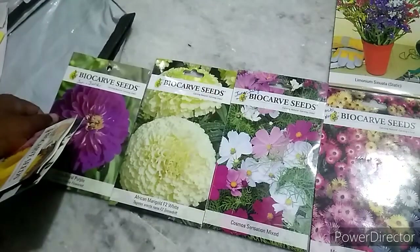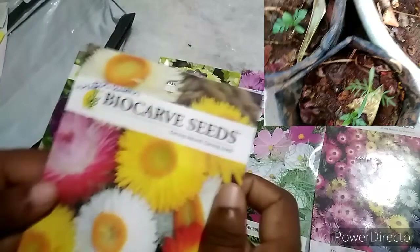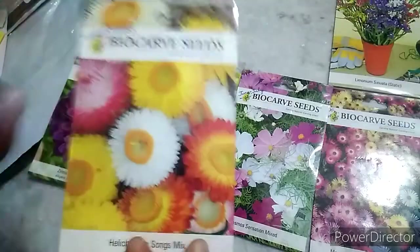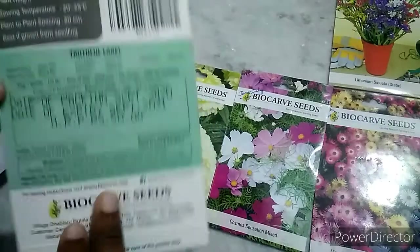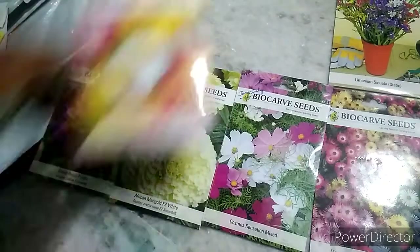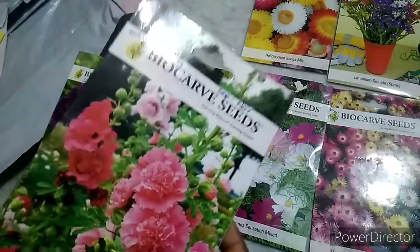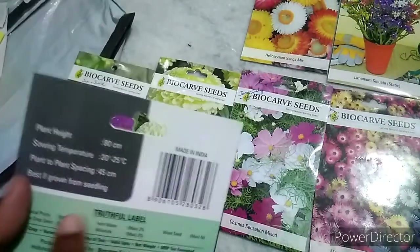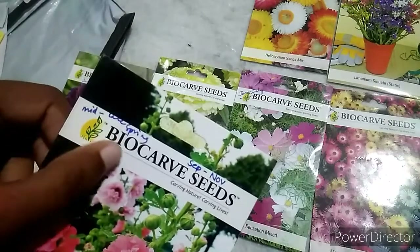Ginnyas is 40 rupees. Marigold is 50 rupees. Now we are looking at Helichrysum — this is used for decorations and we have different color seeds for 50 rupees. Next we have Hollyhocks double dwarf varieties — that is 40 rupees.